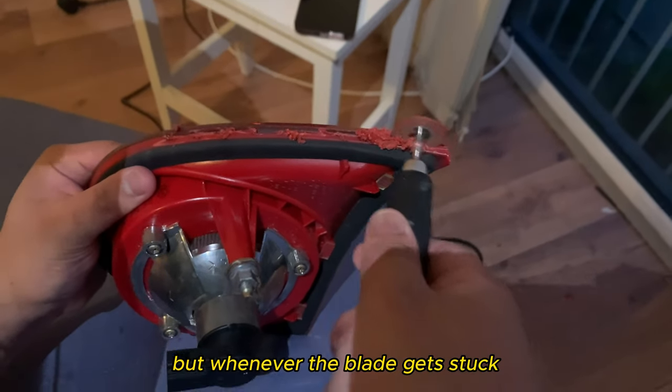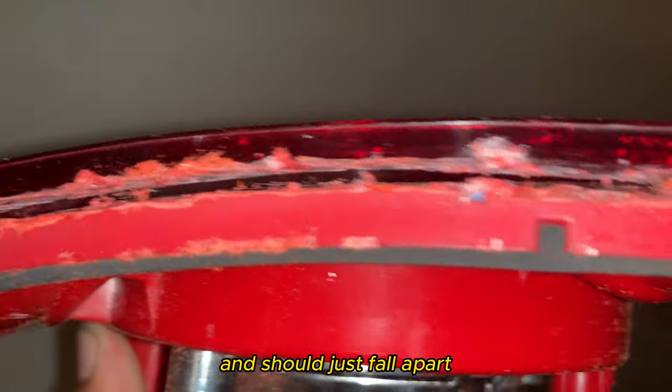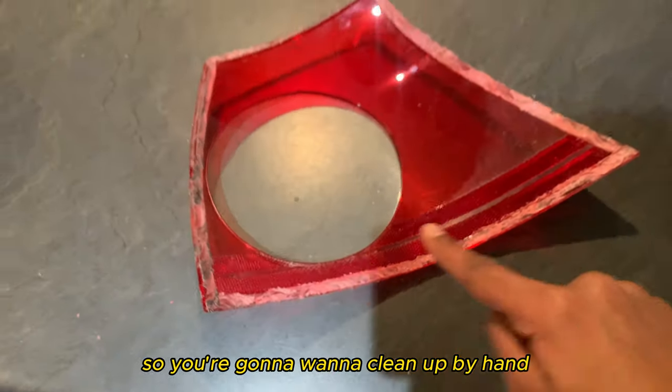Cutting the lights open is very simple, but whenever the blade gets stuck, pull it out and then back in again, leaving you with something like this. It should just fall apart, or you can pry it open with your hands once you separate the lens.